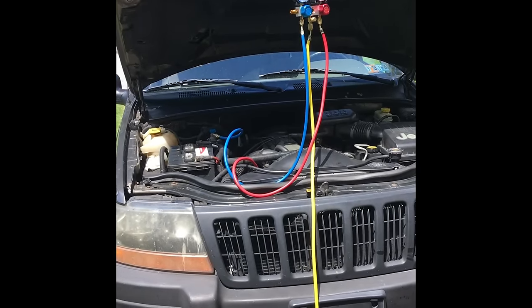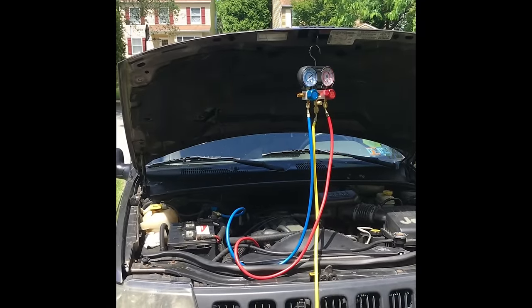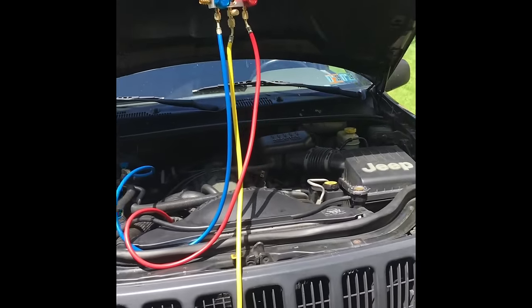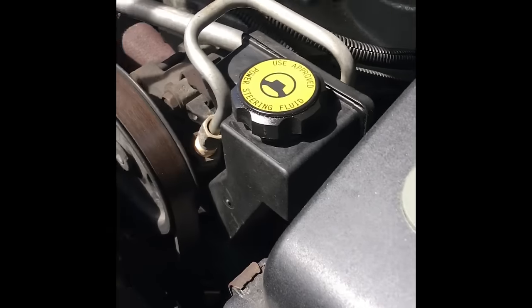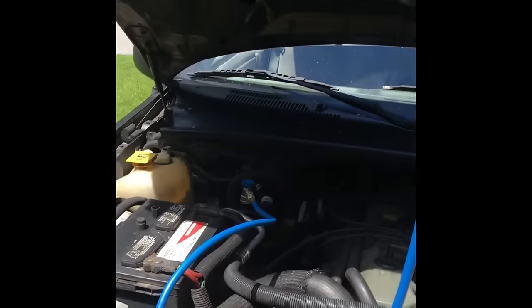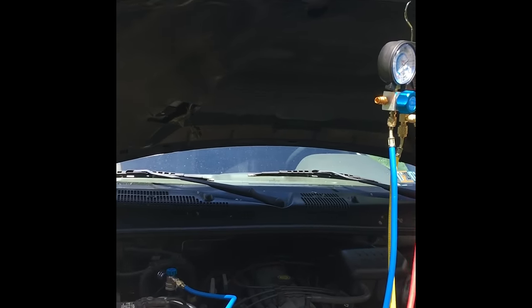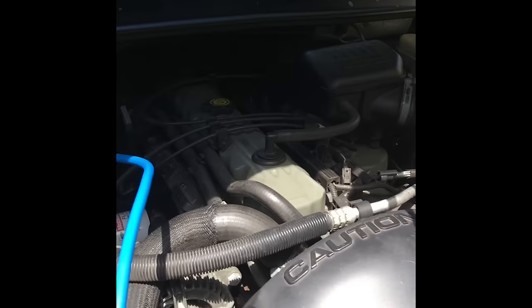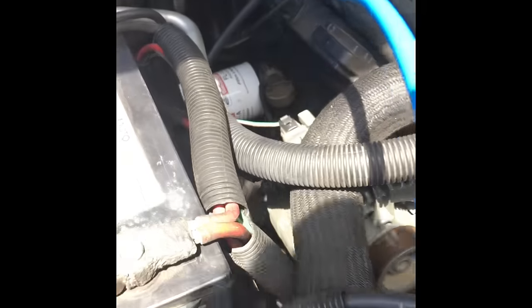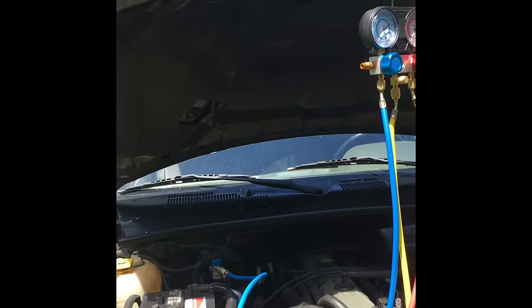It's Memorial Day weekend and the theme of this video is keeping cool. I just replaced the AC compressor — it's down in there because the clutch went bad at 210,000 miles, you're going to expect that. So the AC compressor and clutch have been replaced, the AC orifice tube has been replaced, as well as the receiver dryer. You can get that kit from RockAuto for about $250.